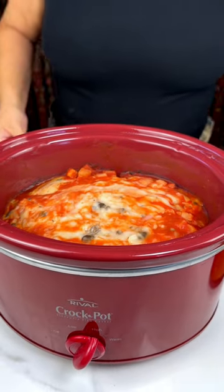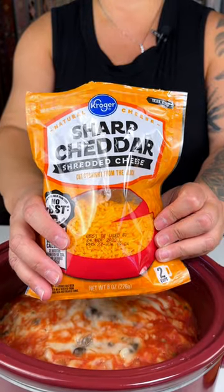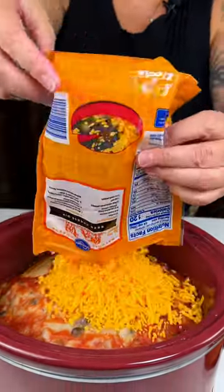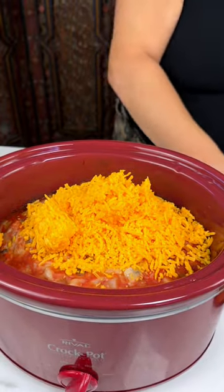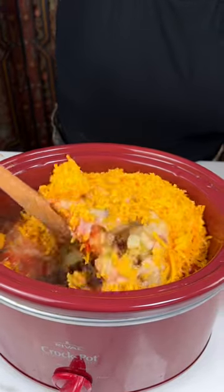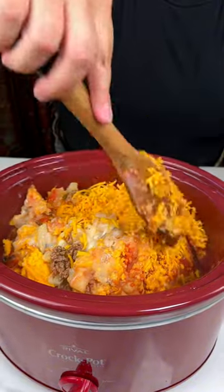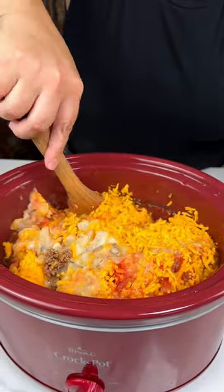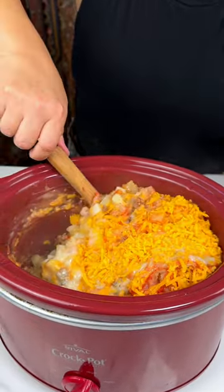Now I'm going to add our final step — sharp cheddar. This is the two-cup bag and I'm going to put the whole thing in here. We're just going to take that and mix it in with all of our layers: the potatoes, green peppers, and onions mixed in with the ground beef, cream of mushroom soup, and can of tomato sauce.